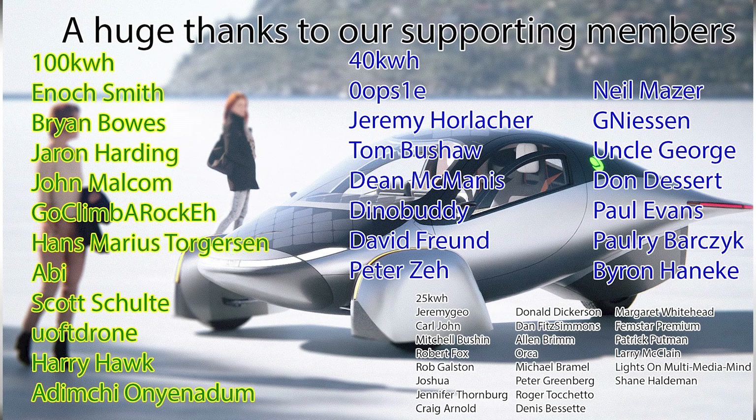Thanks for watching, guys. Thanks to our supporting members, as always. What do you guys think about the Lightyear? Did you have the same feeling watching this video that I did — of how we're going to feel next year when the Aptera is delivered to us? I look forward to your comments. Thanks for watching, and have a great day, everyone. Bye.